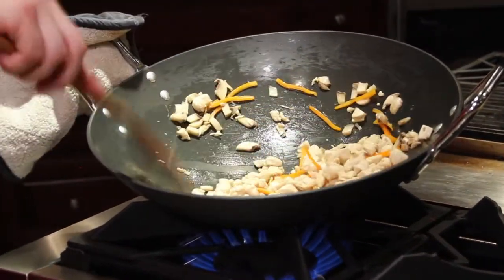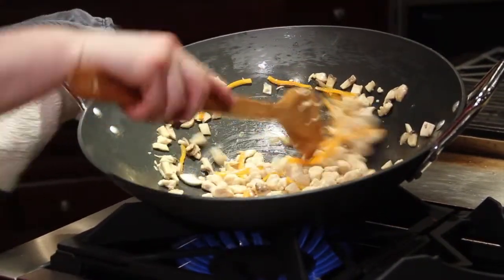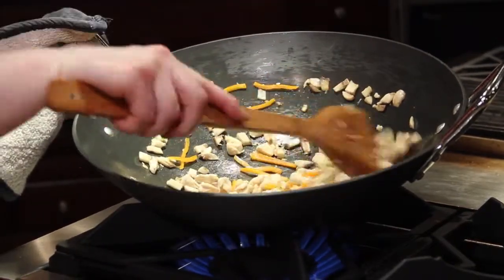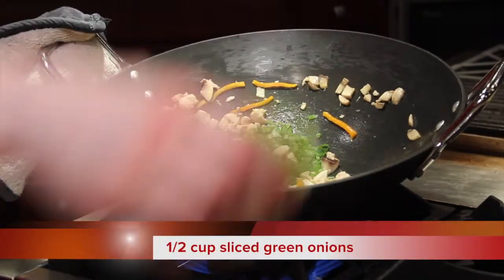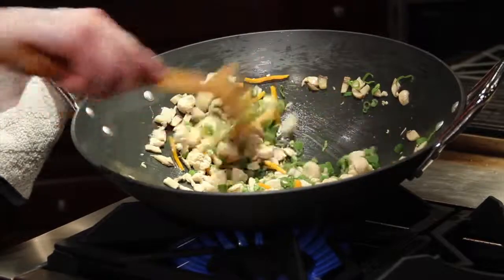When you stir-fry, you're going to stir-fry at a medium-high temperature so that it seals in that flavor and gets it nice and golden brown. Then we'll add to it some green onions — a quintessential flavor in Asian cuisine that gives it that great garlicky, oniony flavor.